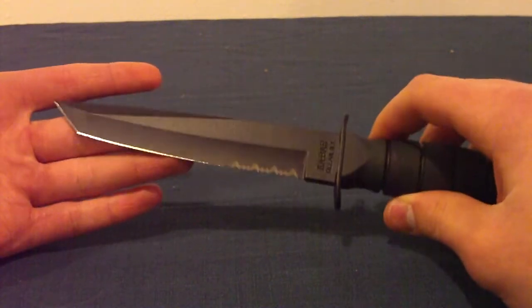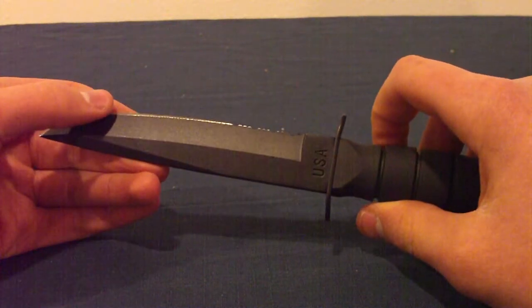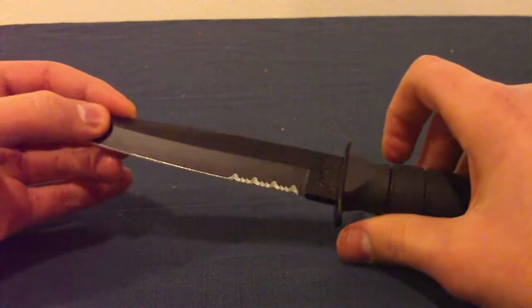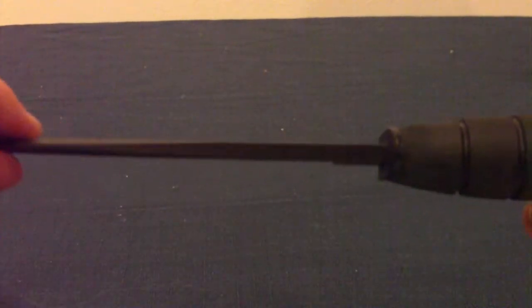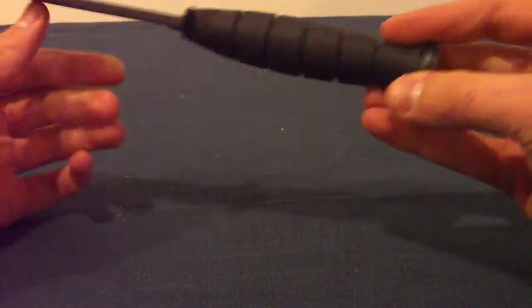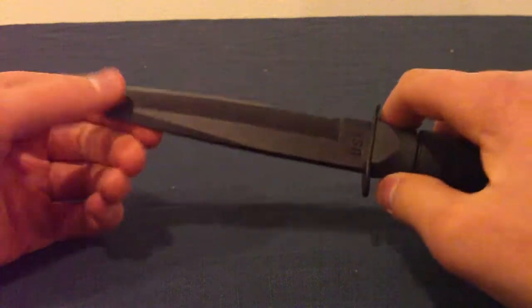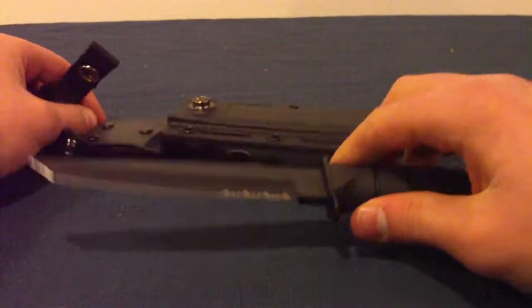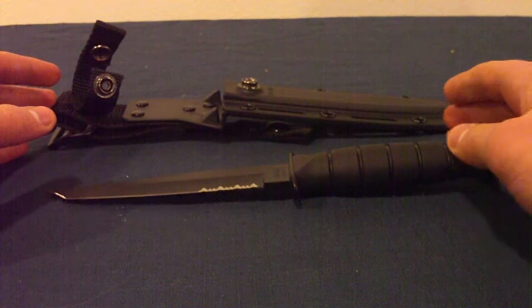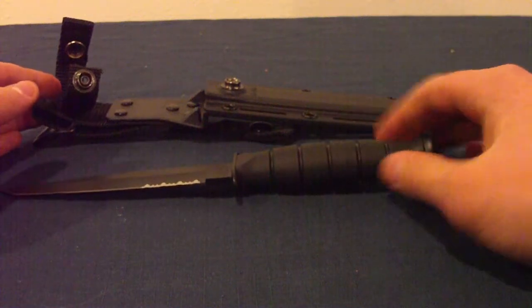If you're looking for an outdoors knife from K-Bar, I'd go with the Heavy Bowie or the USMC — something like that. It's really thick, thicker than the USMC if you wanted to know. If you're looking for a fighting knife or anything like that, then this is your knife right here. There's also a larger Tanto which you can get if you're into that kind of stuff, but I just went with this one because it's nice and compact and lightweight.